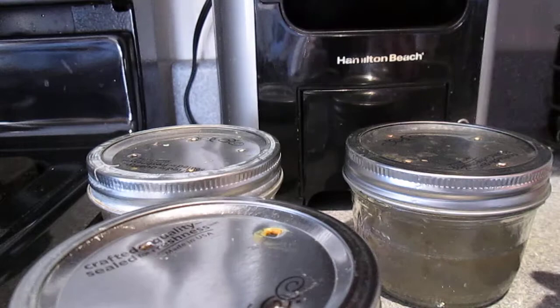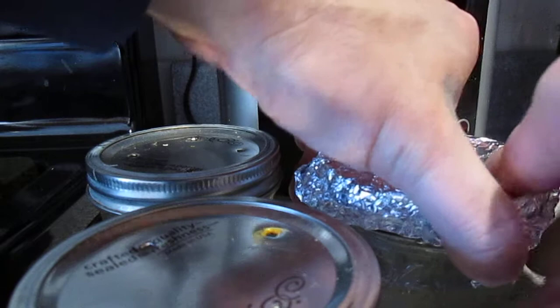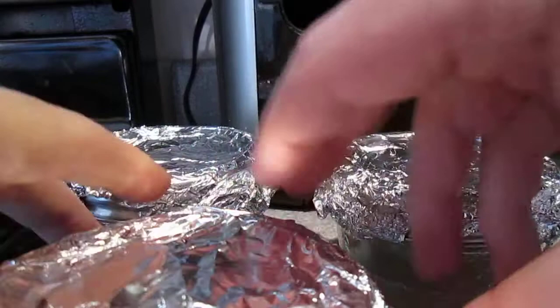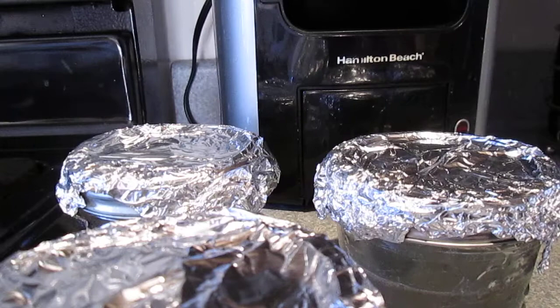I pre-made some aluminum caps out of tin foil to go over the top of these jars for when they go inside the pressure cooker, to keep any moisture from getting inside. Once I have the lids on, I'll pop them right inside this pressure cooker. This pressure cooker runs at 15 psi for about 90 minutes, and that'll sterilize them — then we can begin to pour.